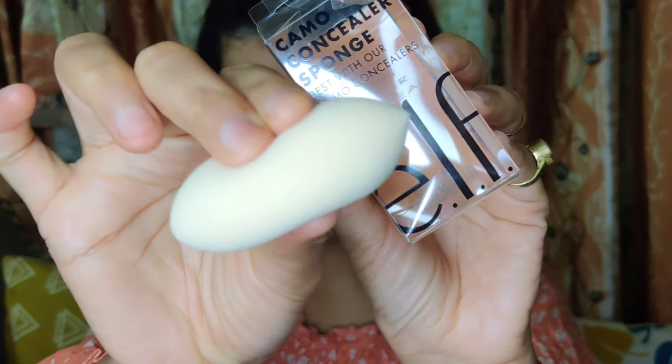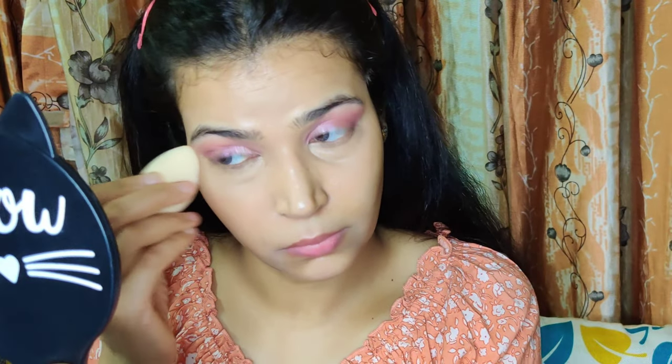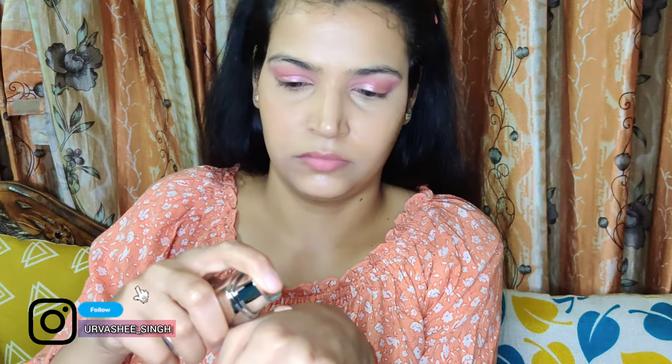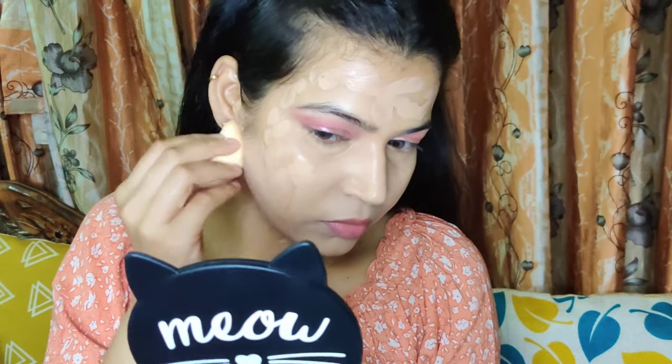Now I am using the ELF Camo Concealer Sponge — a damp one — which I also got from the Nykaa summer super saver sale. This foundation is L'Oreal's True Match Foundation in the shade Golden Beige. It is a tad bit light for me since this range has very few shades, but I really wanted to try it. It is a really nice foundation and I will share my full review very soon.